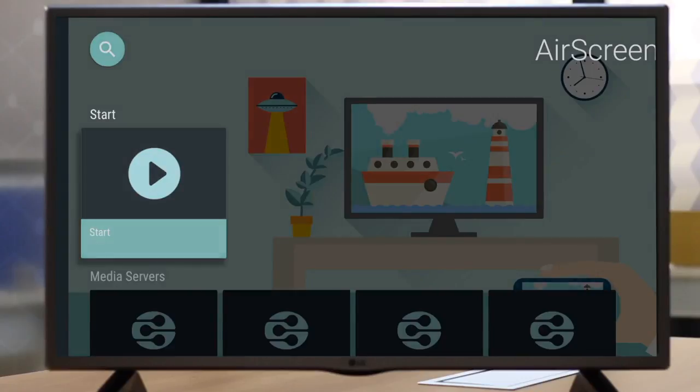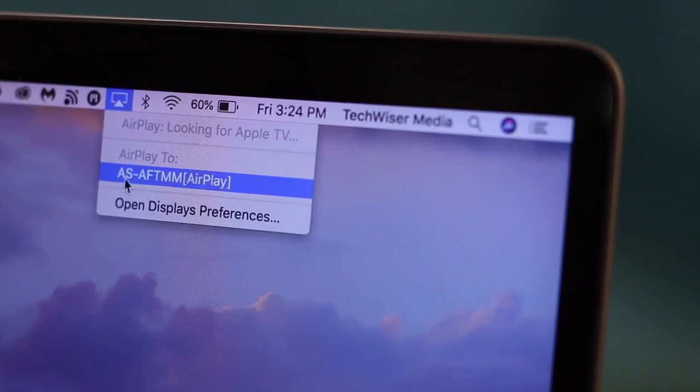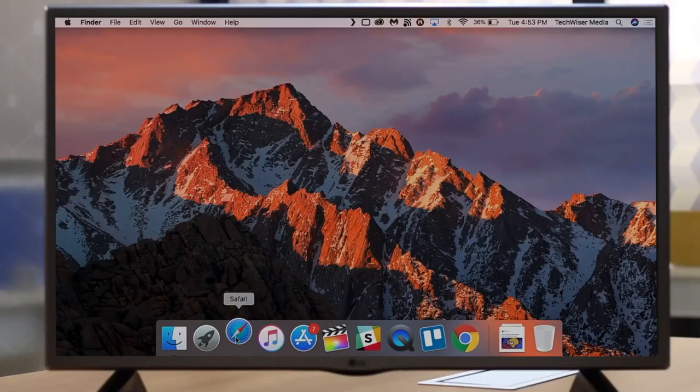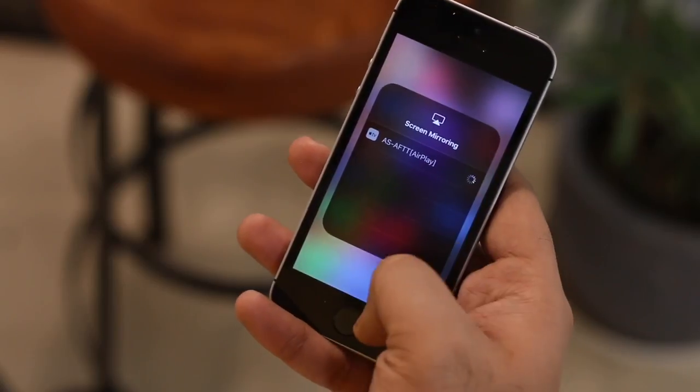Most Android TVs have Chromecast built-in so you can mirror your Android screen. But what if you have to mirror your laptop? Air Screen lets you connect your laptop to the Android TV. It supports the most wireless transmission protocols and thus works from an Android to a MacBook, Windows — everything. Air Screen works seamlessly and currently is the best option.